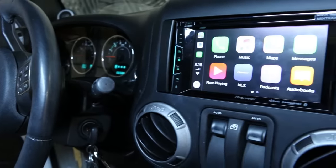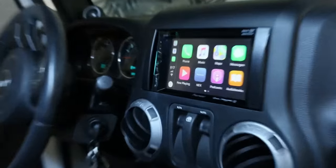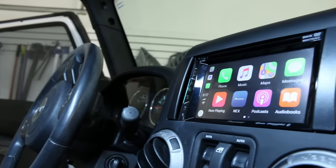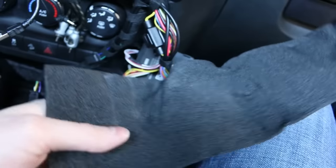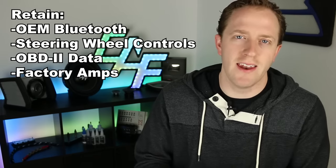An aftermarket head unit allows us to replace our vehicle's stock radio and achieve better sound, more tuning flexibility, and now with the release of Apple CarPlay and Android Auto, we have more hands-free options and connectivity than ever. But how can we perform this upgrade in the Jeep Wrangler? What are the major steps and tricks we can use to install our new aftermarket radio? How can we select the right gear and retain factory features like OEM Bluetooth and data?